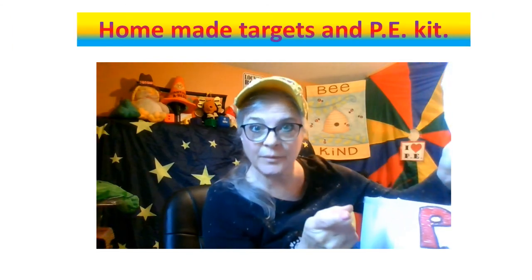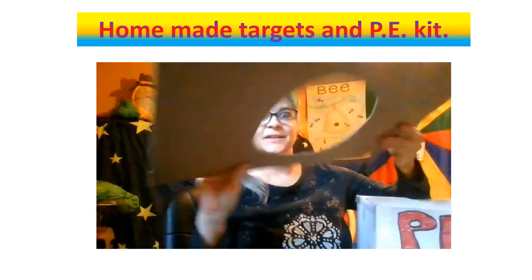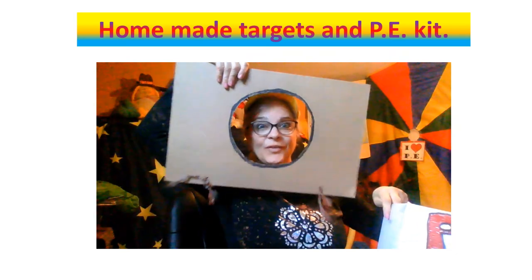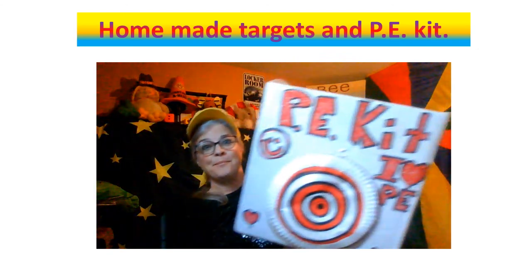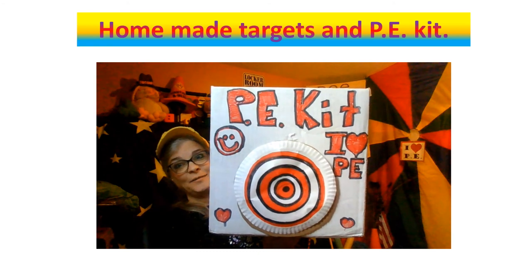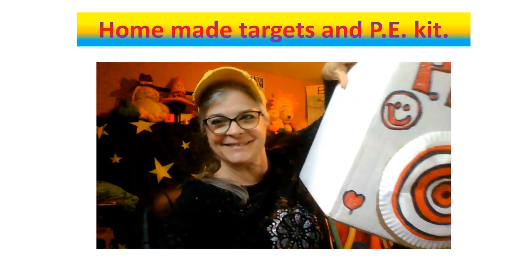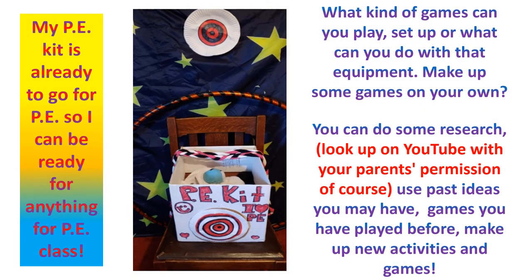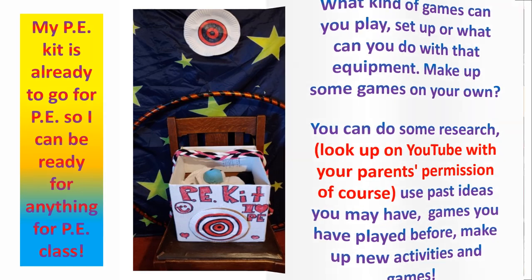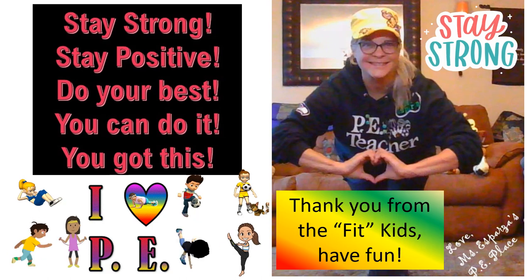You can even make your own targets — I took a paper plate and made it a target, and I took a cardboard and made a full target so I can throw things into it and hang it off of something. And I made a box for my PE kit that I'm going to put all my PE equipment in — all the things I've made plus other things I have around the house. This is my PE kit! Stay strong, stay positive.